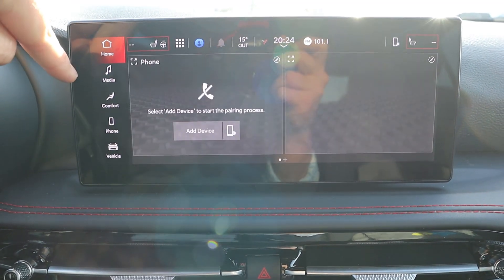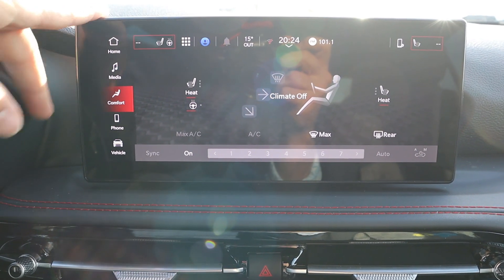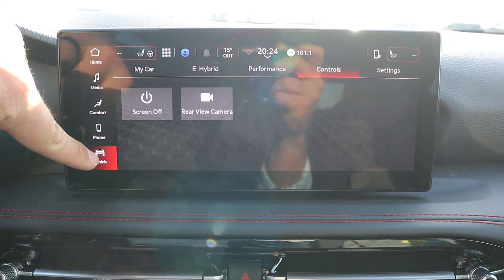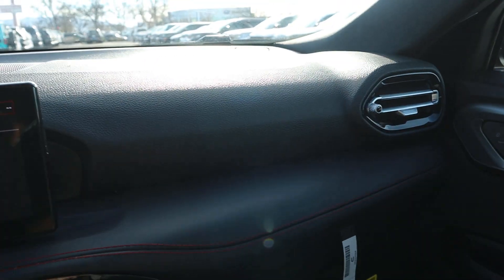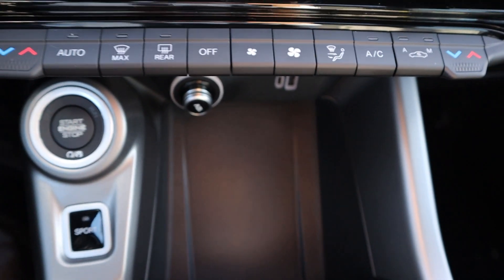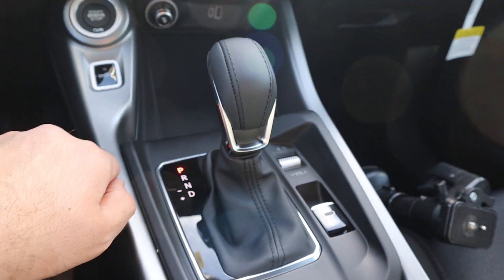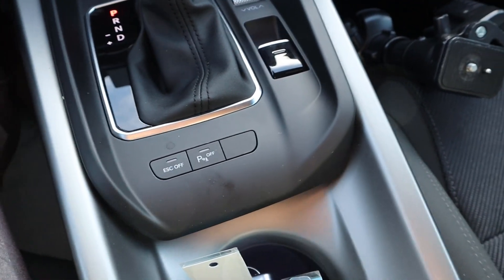As for the rest of the infotainment system — it's a newer unit, pretty responsive. I noticed it has seats and steering wheel heating, dual zone climate. Overall easy to use. Got the nice soft touch on the dash and at the top. I like the vents. Dual zone climate controls down below, a charging area in front, engine stop-start, and sport mode. Got our shifter for that six-speed automatic, volume control, parking brake, ESC off, parking sensors, and cup holders.